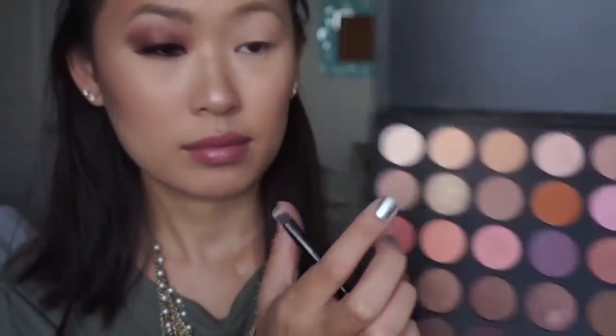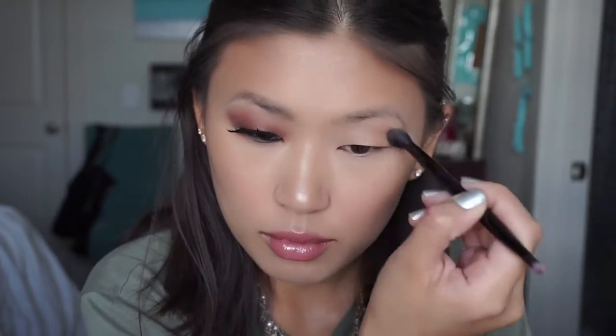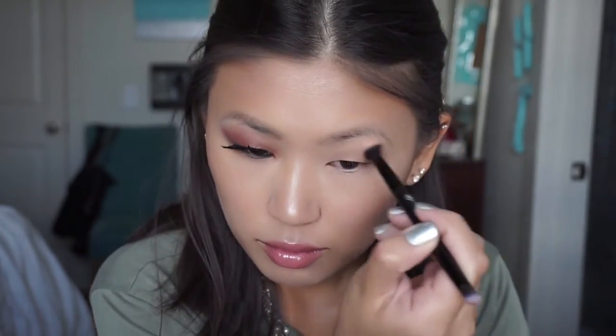Next, I'm going in with this nice brown lighter tone shade and I'm going to dot this in the corner, outside corner, and the crease of my eye with my fluffy brush. Then I'm going in with this deeper chocolatey brown shade, taking that same fluffy brush and concentrating this more on the lower portion of the outer corner of the eye. I'm really making sure to blend that in really well into the other colors.